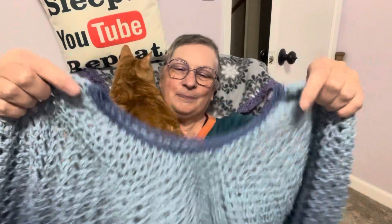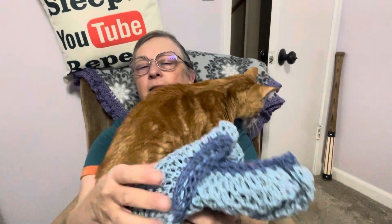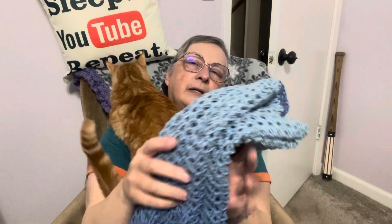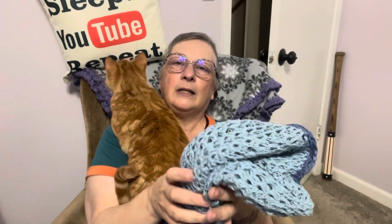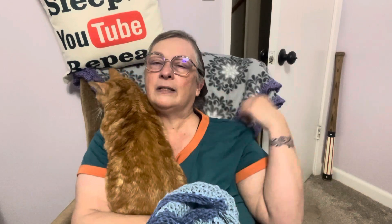I was going to try it on for you and show you, but I'll wear it another time. I'm happy with how it turned out. It's a lighter yarn — I think a two-weight. I probably won't wear it as much in the fall, but it'll be great for next summer with some of my dresses — ones that are just like a tank — so this will go nicely over those.